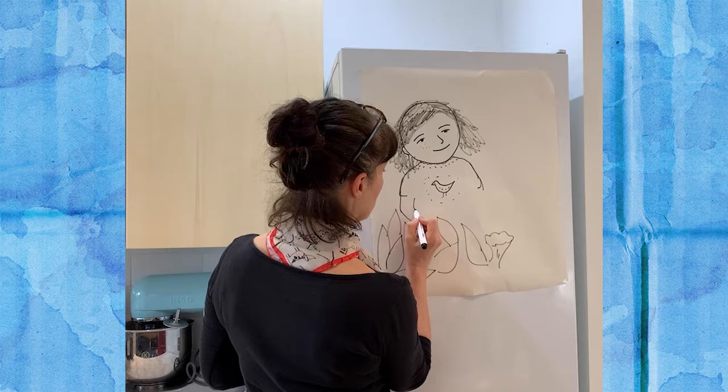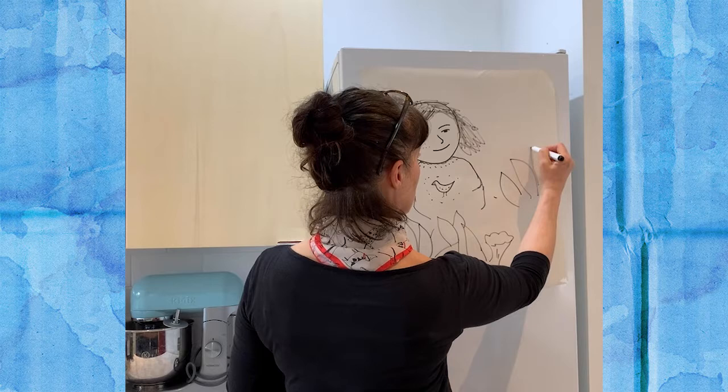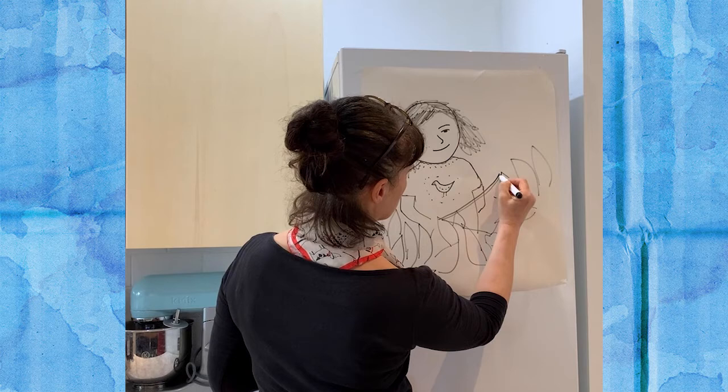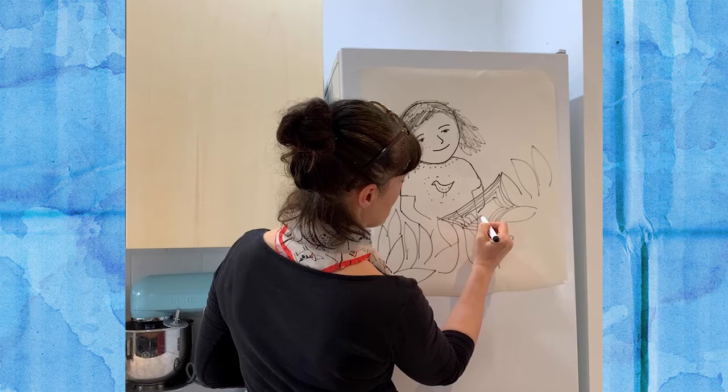Bring her arm round like that. Now slightly higher the leaves here like this — and I'm going to put right across here the spider's web. It's almost a kind of hexagonal or almost sort of diamond-y type shape. Just use little spikes that go round and round and round like that.